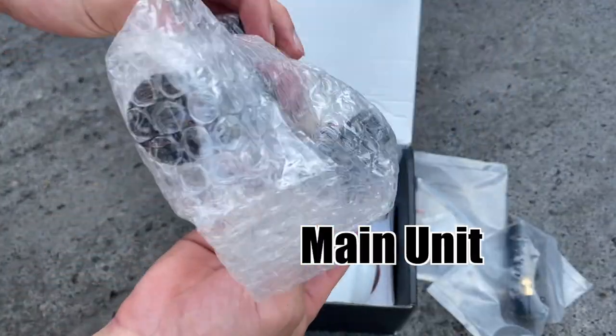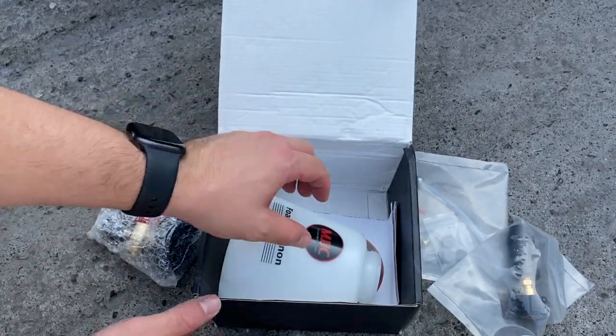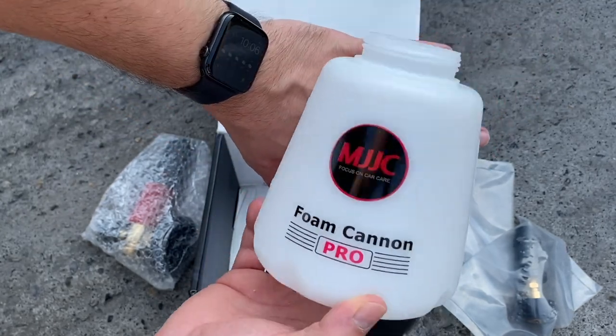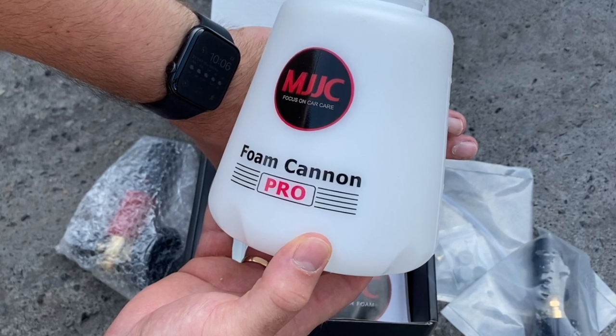The main unit offers above average features, which I will talk about more throughout this review. I was really worried about the size of the bottle from the videos and pictures I had seen before — I thought it was going to be huge — but let me tell you, I was surprised how compact this bottle really is.